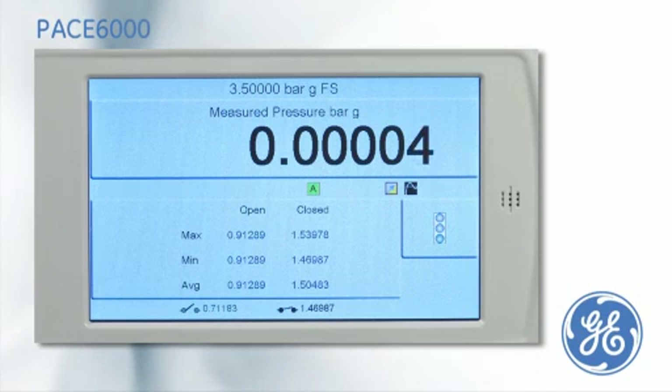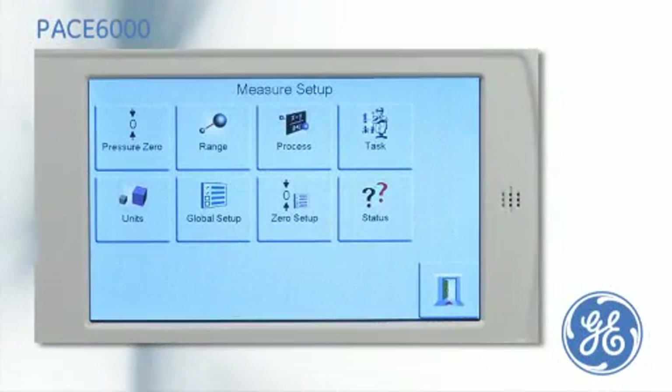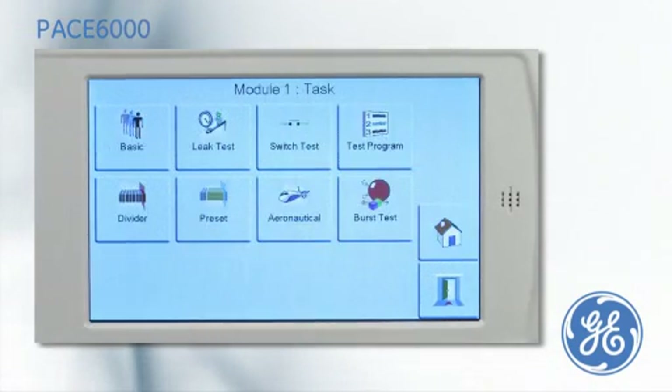The maximum, minimum, and average switching points of both tests are calculated and displayed. For customers who have an automated test, there is a dedicated test program task.